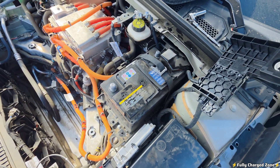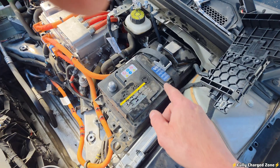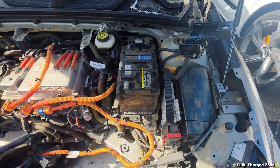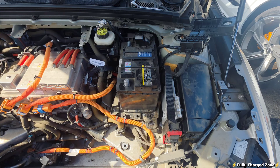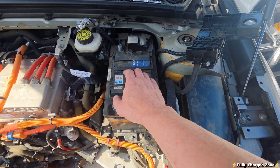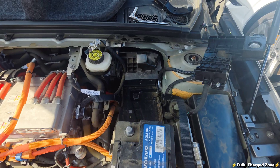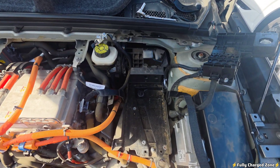It should look like this. I then want you to loosen this strap up here. This is the way the battery should look before removal. I now want you to grab onto the handle and pull the battery forward and out of the vehicle.